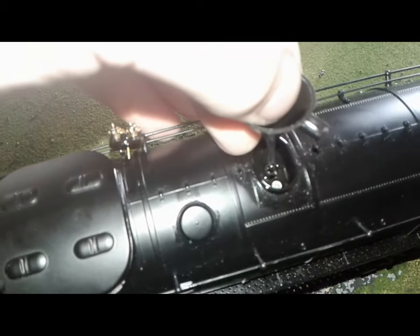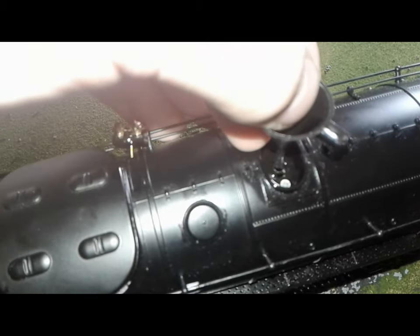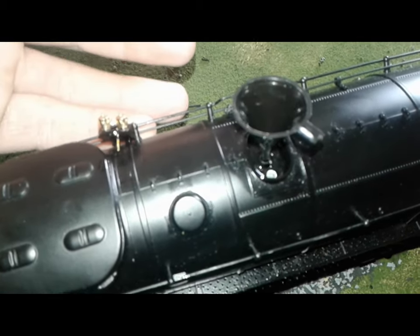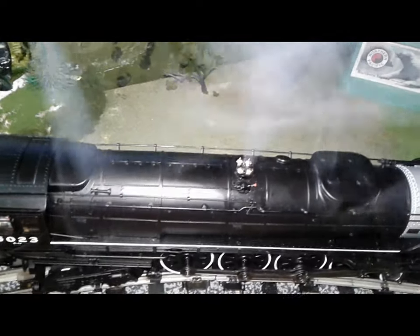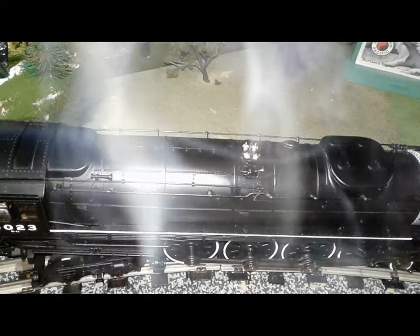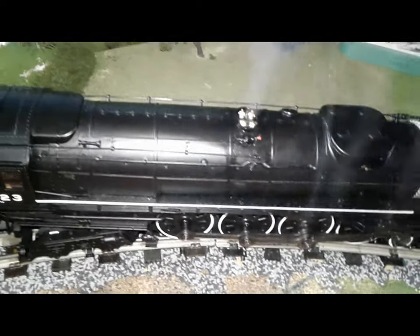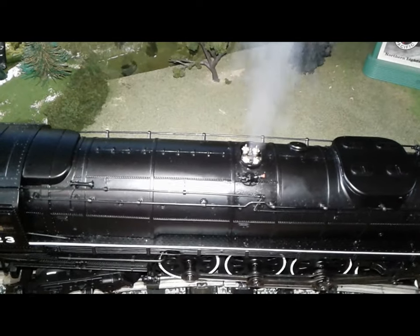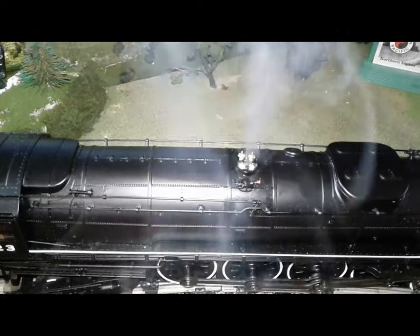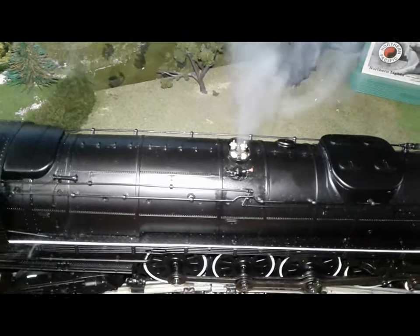To load smoke fluid for the safety valves, you have to remove the safety valves, put the funnel that comes with it in, and give it 10 to 20 drops. If you don't know what safety valves are, they start spraying and making a loud noise whenever the boiler has too much steam, to warn the driver and fireman that they better lower the pressure, or else the steam engine is going to explode.